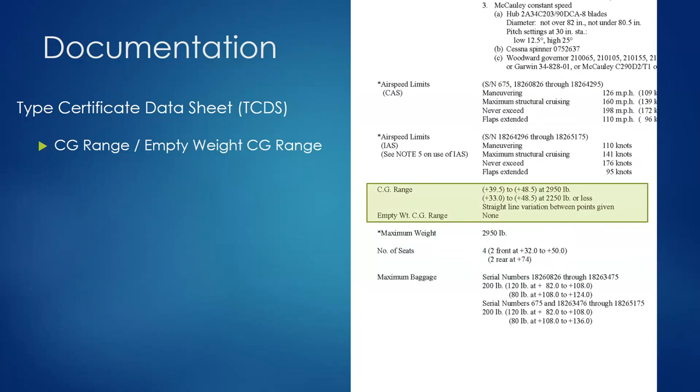The TCDS shows the CG range for the loaded aircraft. At 2,950 pounds, the allowable CG range is 39.5 to 48.5 inches. If loaded to 2,250 pounds or less, it can go further forward — from 33 to 48.5. Lighter airplanes are less likely to stall, so they have a less restrictive CG range when lightly loaded. For Cessna aircraft with utility and normal category ratings, this is the distinction — at 2,950 pounds is the normal category limit, and lighter is the utility category.